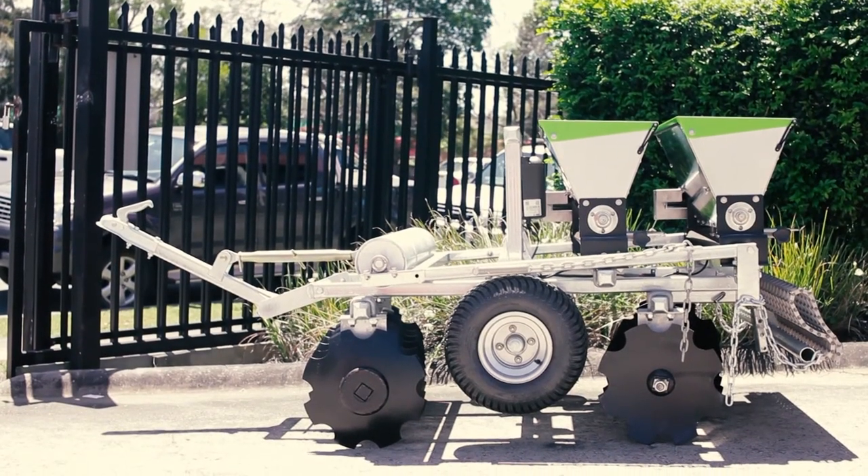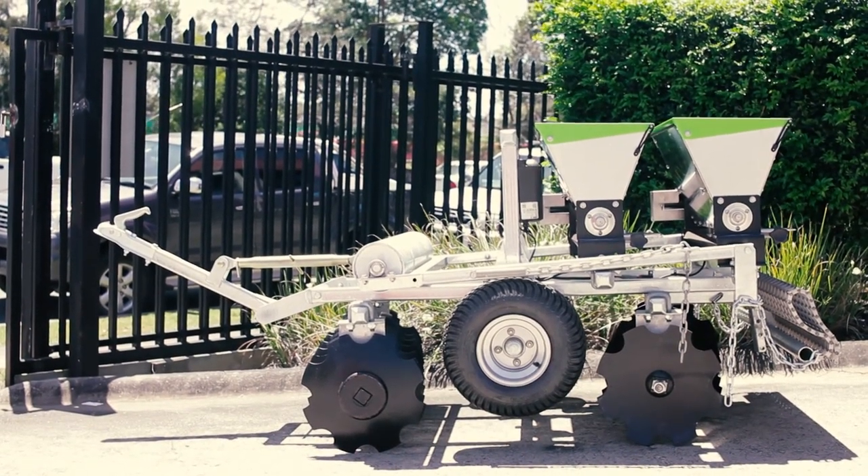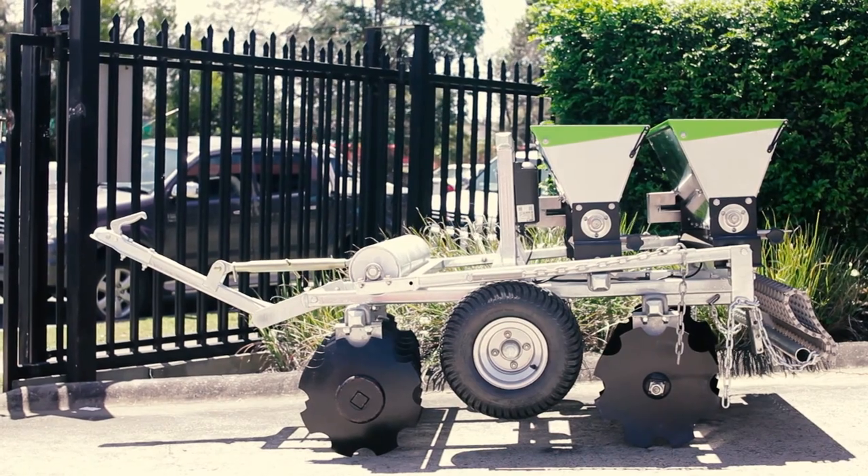This is a Cedar. Not just any Cedar. A Green Pro 6-in-1 Cedar.